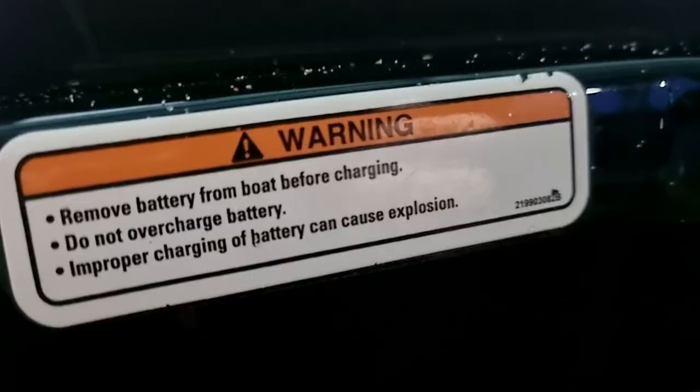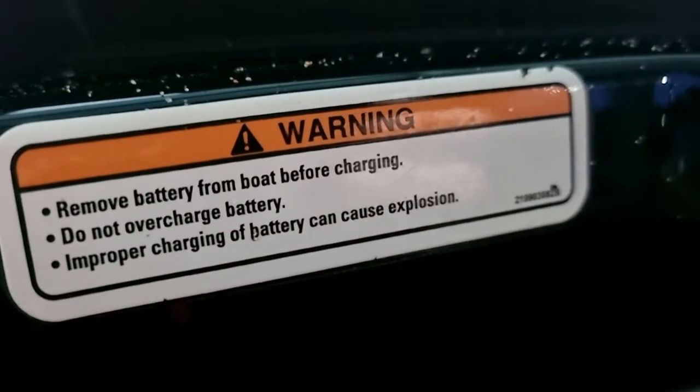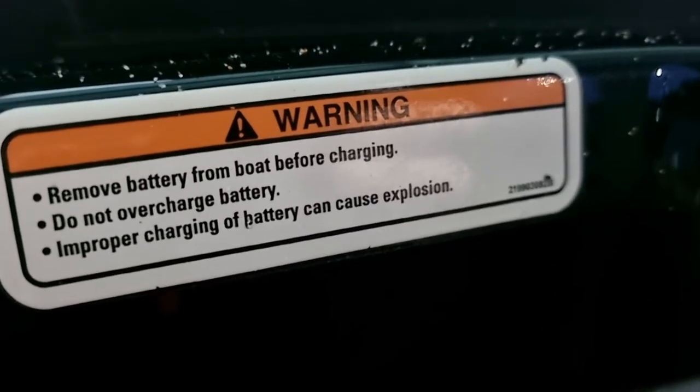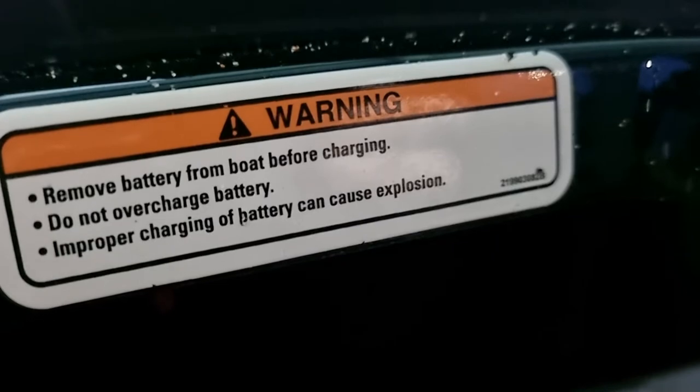Hey, this is Malcolm. I'm doing this video so I can show you the difference between a battery charger and a trickle charger and how they can impact the use of your machine. If you read this sticker here, it says do not remove battery from the boat before charging, do not overcharge battery — improper charging of a battery can cause explosion.